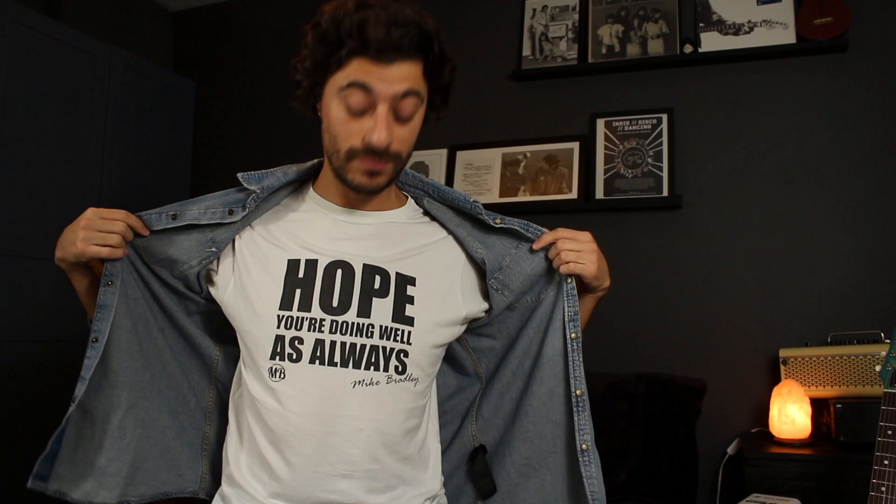My voice is starting to go so I'm going to call it there. Thank you all so much for your questions. Please let me know in the comments section below if anything I spoke about helped or didn't help. Do follow me on Instagram because when I next do a Q&A you can get your question in. Sorry to those I haven't quite got to — I need to stop talking now. I've been Mike Bradley. Thank you all for the love and support. Do check out my website, get a t-shirt, and I'll see you very soon — hopefully with a slightly better voice. Lots of love. Bye.